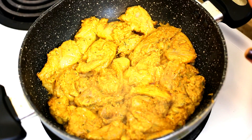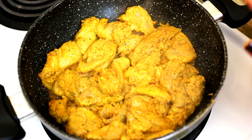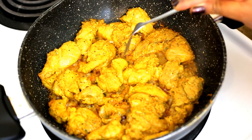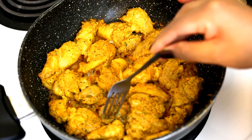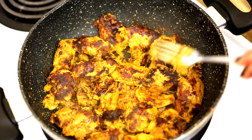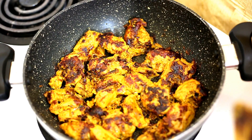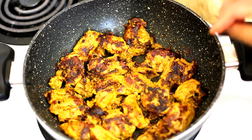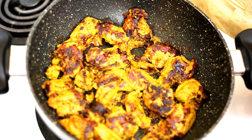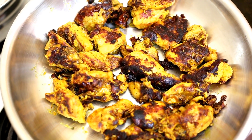We will grill the chicken on both sides for about five minutes on each side. After about five minutes the chicken will release a lot of juices. We will now flip the pieces around and cook the other side for about five minutes as well. After about five to six minutes you will see that the chicken has dried up and got a nice brown color on both sides. We will remove the chicken from the pan and set aside the grilled chicken pieces.